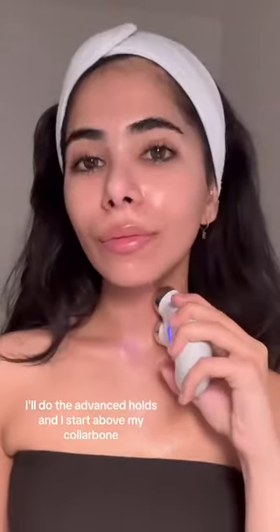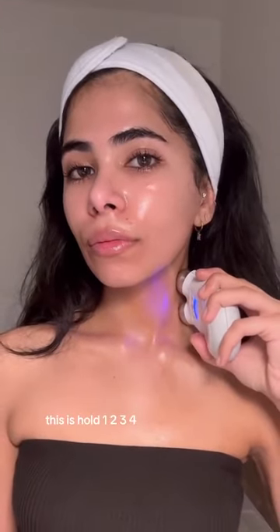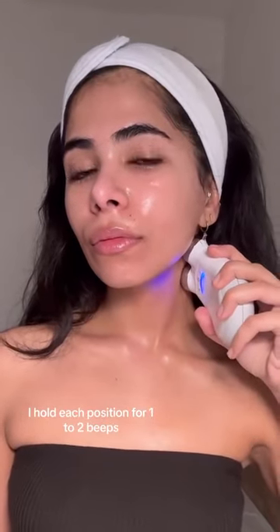If I have time, I'll do the advanced holds and I start above my collarbone. This is hold one, two, three, four. Then I move up to the middle of my neck and do the same thing. I hold each position for one to two beeps.